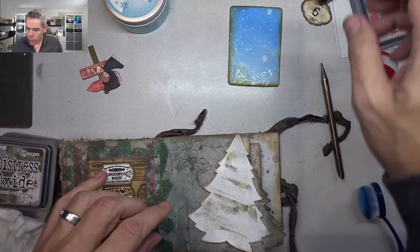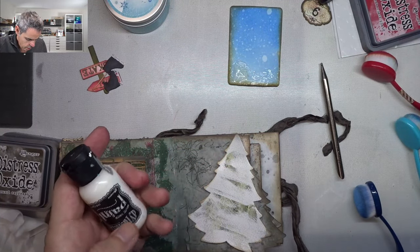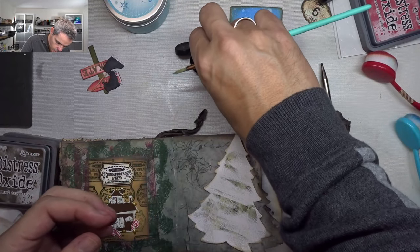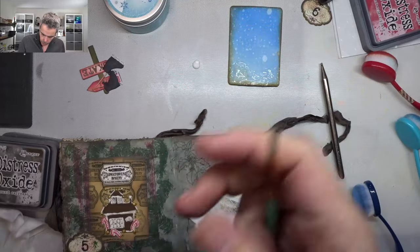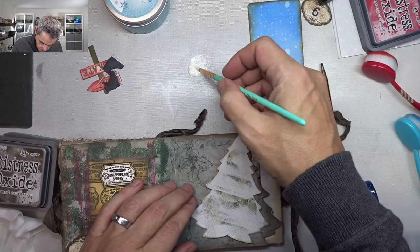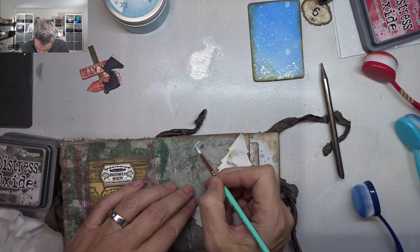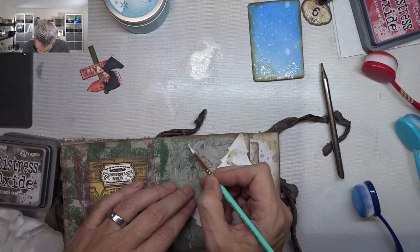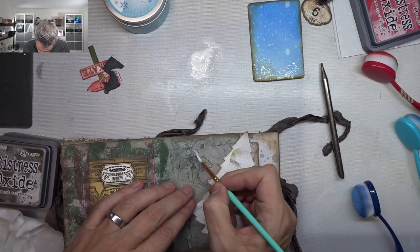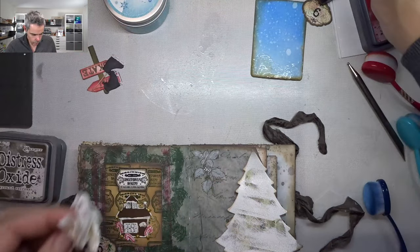I want something there and I think what I'm going to do is take some of my Dina Wakley dilutions — the white one — with a brush. I'll spritz that down a bit so it gets more fluid, and I'm just going to lightly put on some of that white paint, just to give it a bit of a frosted idea matching the rest.